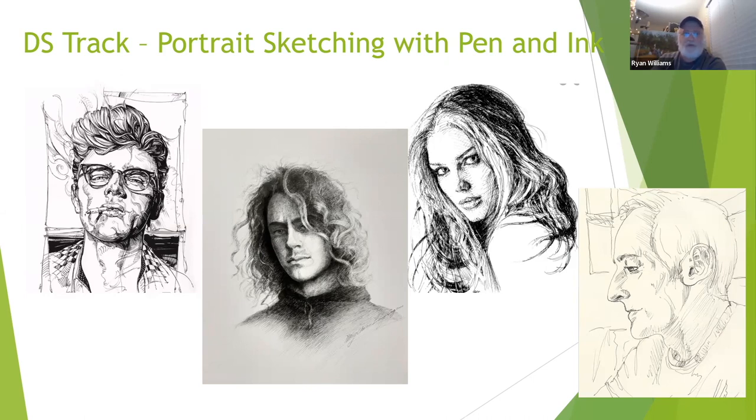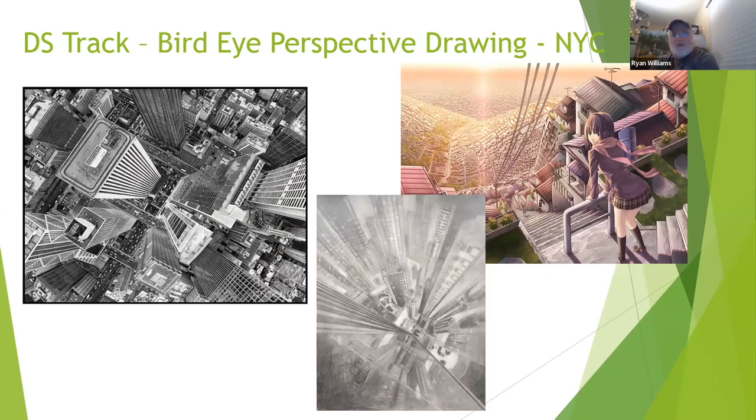Pen and ink is a highly recommended medium in general. We also get into bird's eye perspective — drawing and sketch track covering linear perspective, vanishing points and horizon lines, and multipoint perspectives. Bird's eye is looking down into elements from an extreme angle, which is challenging and pushes students to think differently about perspective. There are multiple perspective classes presenting different aspects of perspective.